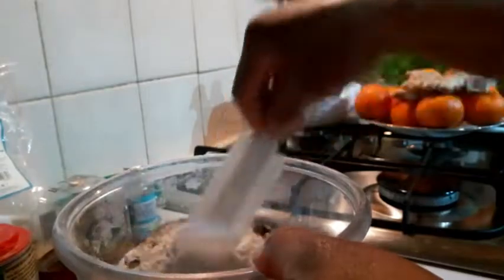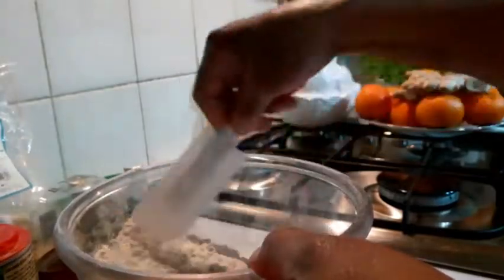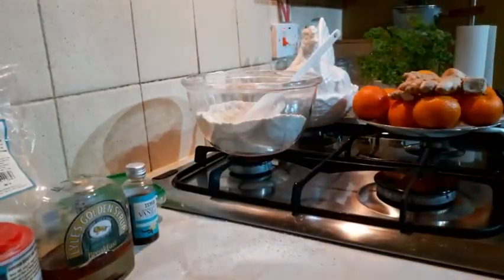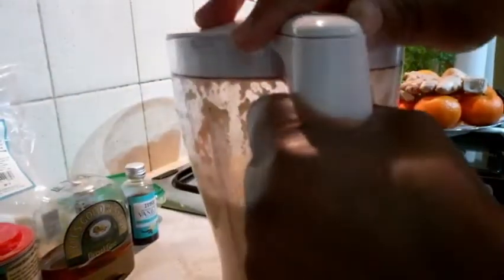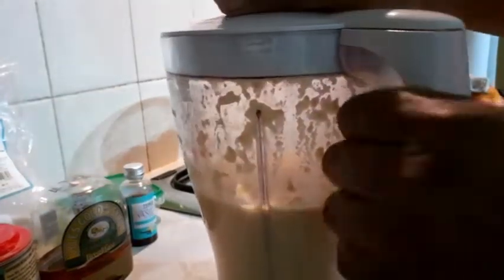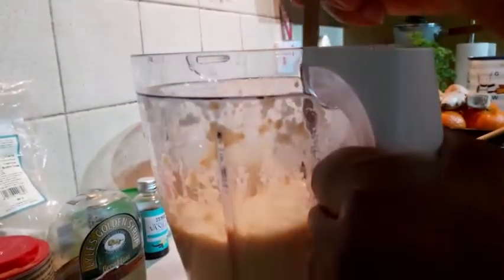Mix everything together, then put them aside. Bring the wet blend here — this is the wet mix I just blended. Inside the blender is the blended fresh ginger and fresh orange with the skin on, no seed. Make sure you remove the seed, otherwise your cake is going to be bitter. Don't blend the seed.